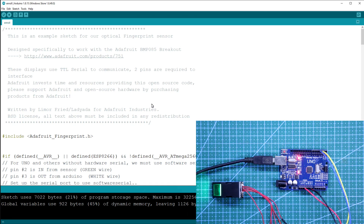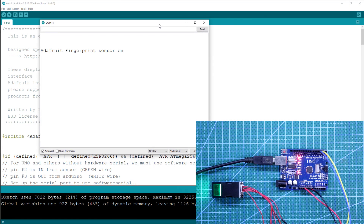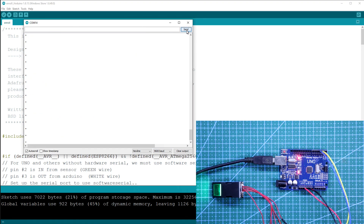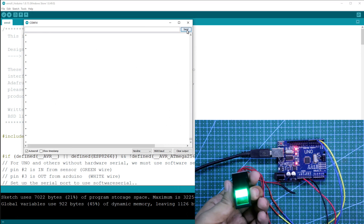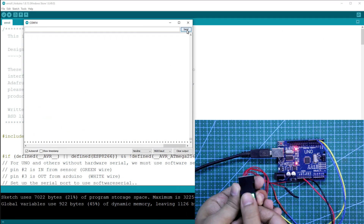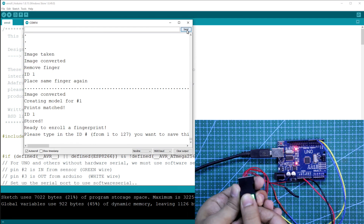After uploading, turn on the serial monitor. As we can store 127 fingers, it means it has 127 IDs. We will store our first finger to ID 1. So type 1 here and send. After this, put a finger on the sensor. Image is taken — now remove. Again put. As you can see, ID 1 is stored.